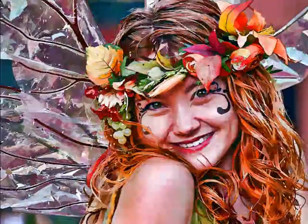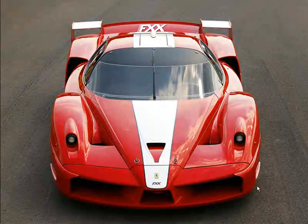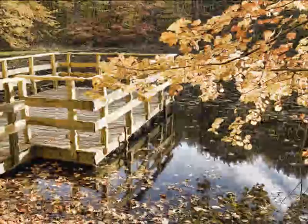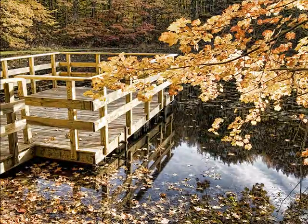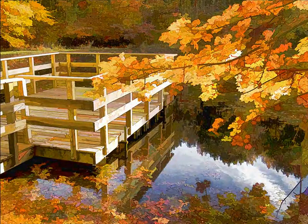In this demonstration we are going to mainly concentrate on two images. The first one is going to be the conversion of this Ferrari photo into this line drawing. And the next one will be the conversion of this photo of the fall into this watercolor painting. So let's get started.